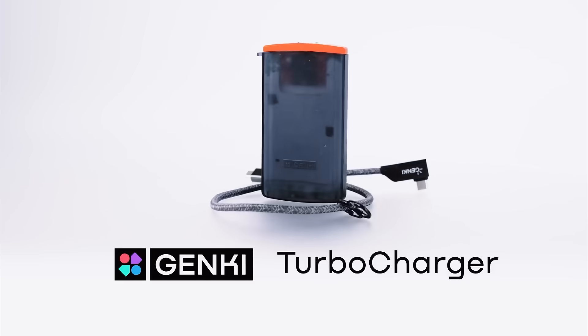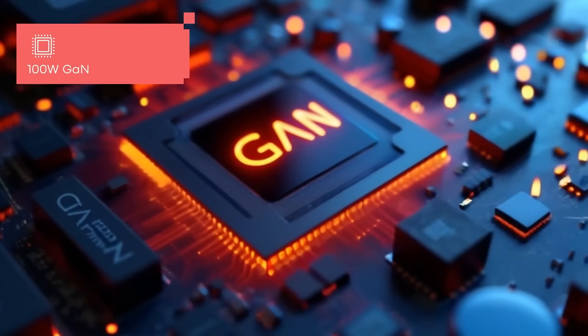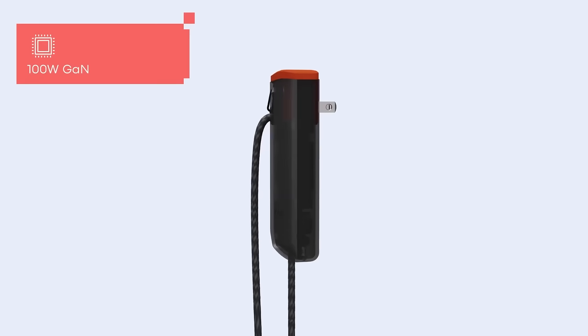Introducing Turbocharger, the world's first 100W flat GaN charger. This innovation uses the latest 3rd generation Gallium Nitride technology, combining efficiency with a sleek, functional design.